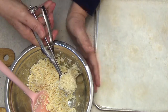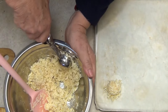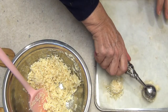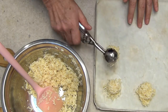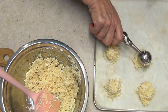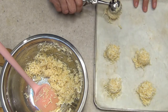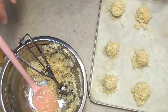Force the mixture into the cookie scoop, then tip it onto the tray just like so. Press it really, really well into the cookie scoop — the egg white will act as a cement to hold it all together. Continue with the rest of the mixture.